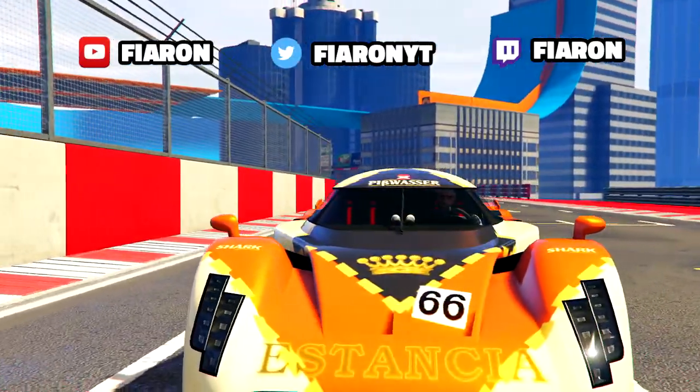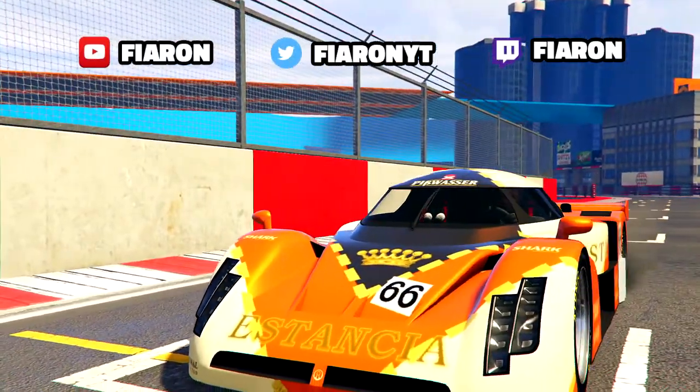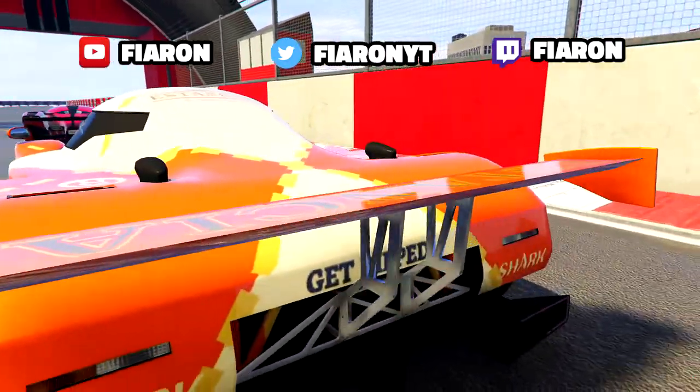What's good, it's your boy Firearm back with another video. Today I'm just going to give you guys a review on the Turtle Beach 60p.